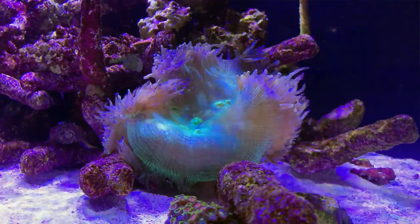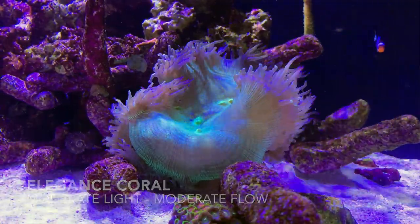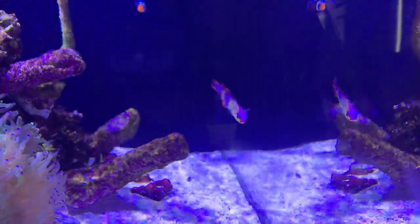The star of the show is the elegance coral. Unlike the others, it doesn't like direct flow, but more of a pulsing flow — so we've placed it on the side of the tank near the powerhead on pulse mode. It's already starting to open up really nicely and you can see the lilac tips — this is a lilac tip elegance. Once settled, it'll make a really nice centrepiece. We also have a pair of tank-bred clownfish and a firefish. We want to add more fish — maybe a mascot fish with some colour — so leave a comment below with your suggestions.